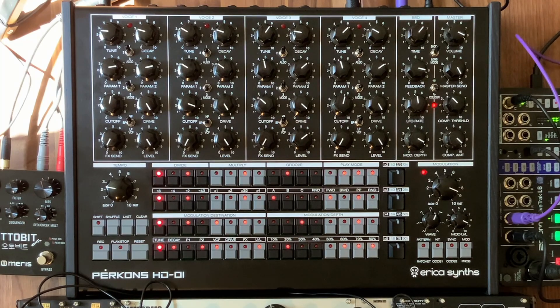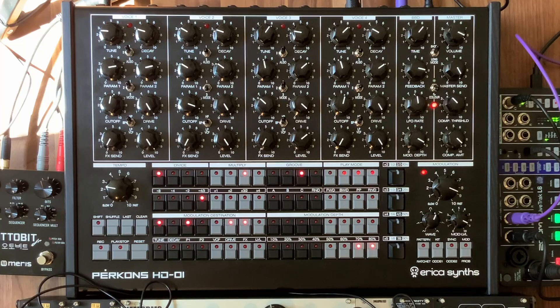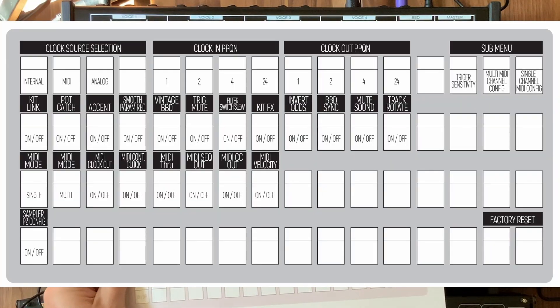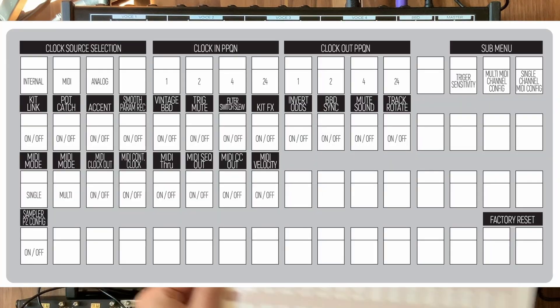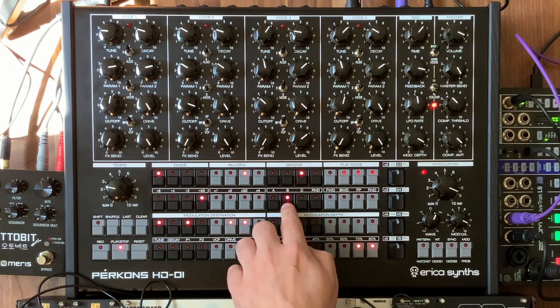Let's take a look at that BBD clock sync. In order to do that, you've got to go into the configuration settings. To do that, you're going to press and hold the shift button and press the mod button. To enable the BBD delay sync, press the 10th key on the second row. I printed out their new config page here.